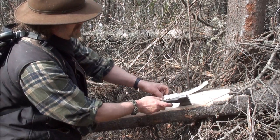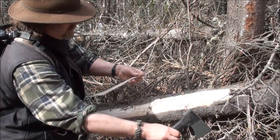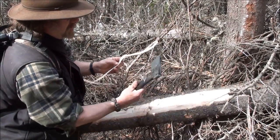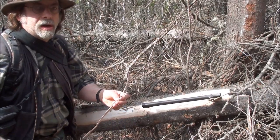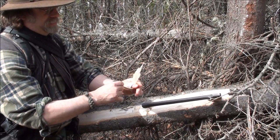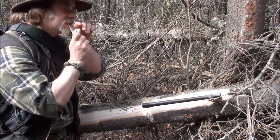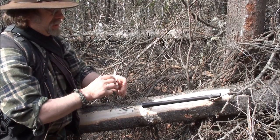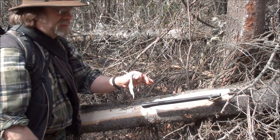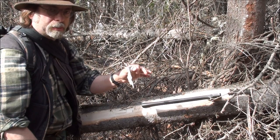Another use for this, since it is so full of sap, is — say you're out and you've got a bad cut. You could use this as a bandage. It works quite well and would keep your cut clean. If you want it secured better, find a willow branch, cut the bark off it, use the cambium bark of the willow branch and tie it over this. It'll hold it on real good.